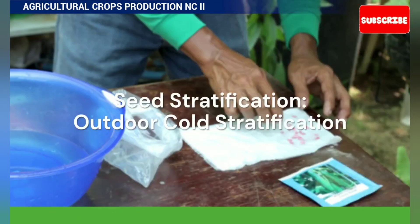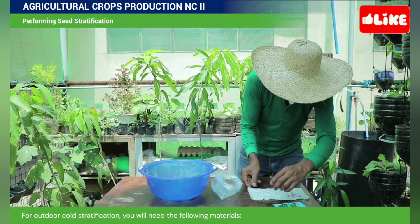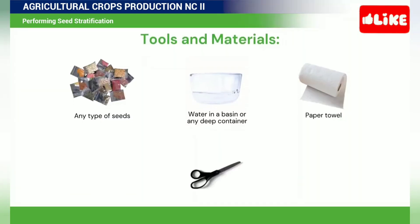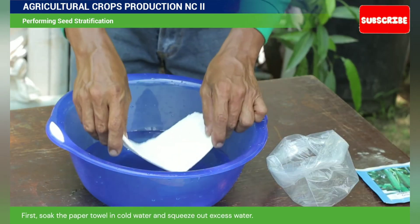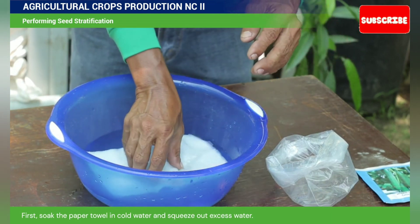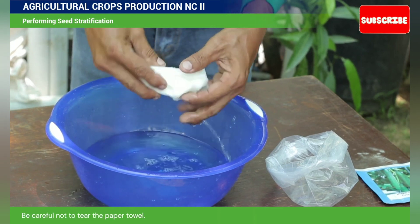Seed stratification — outdoor cold stratification. For outdoor cold stratification, you will need the following materials. First, soak the paper towel in cold water and squeeze out the excess water. Be careful not to tear the paper towel.